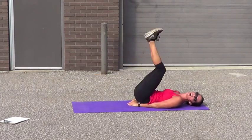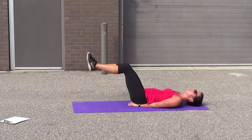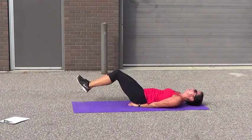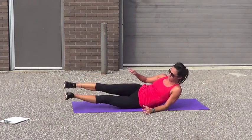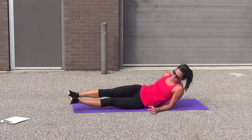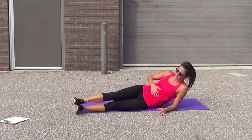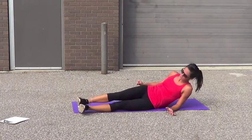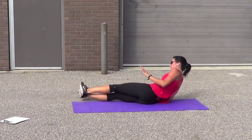Leg raise — small part of it. Not all the way up, not all the way down, just in between. 10, 9, 8, 7, 6, 5, 4, 3, 2, 1. Bring it up — we're going to roll. Doing these right, they should really burn. Last two drills here. 7, 6, 5, 4, 3, 2, 1.